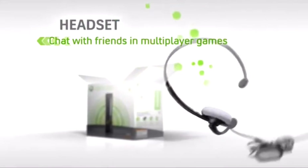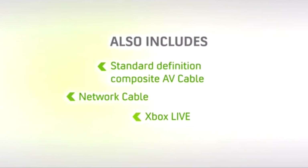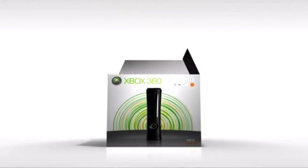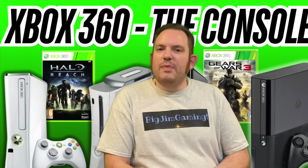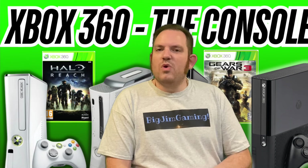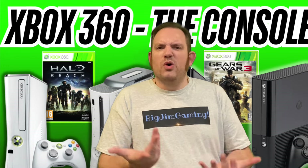The easiest way to check - and this does rely on it being the original power supply, but most Xboxes come with those - if it's got a 175W rating on the power supply, that's the first half, and no, avoid those. They're the least reliable. You want the one that's got the 150W power supply; that's the second half of the Elite's lifespan, and it should be that little bit more reliable for you. With the Elite, I would only really advise getting one if you can get it super cheap, unless you're trying to collect all the models, because the following two just make so much more sense, and there's not a big price difference.